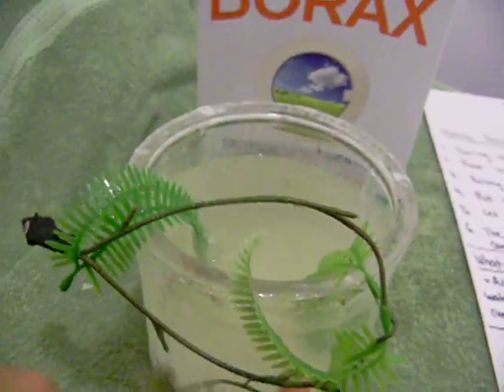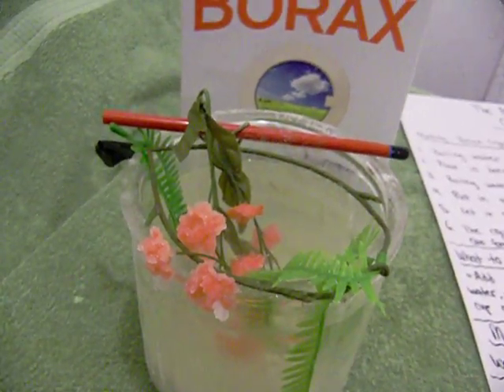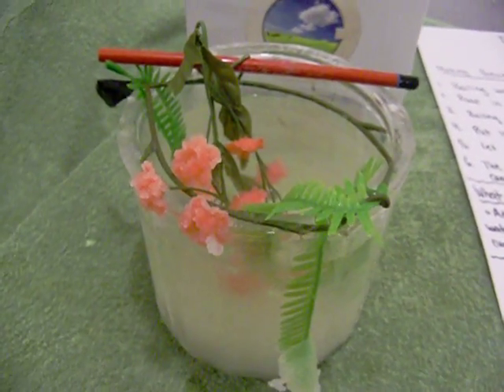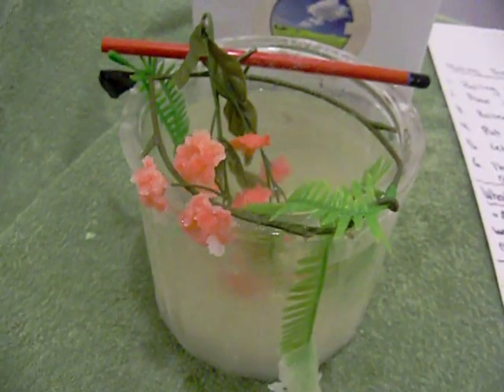I'll put it all back together so she can take it to school. Thank you, and thank you for sharing your crystals — that's how I got the idea from YouTube. You can try it with different things; it doesn't have to be pipe cleaners.